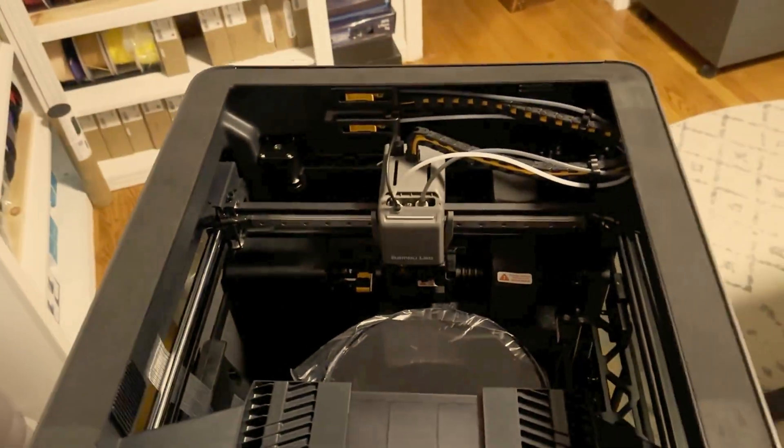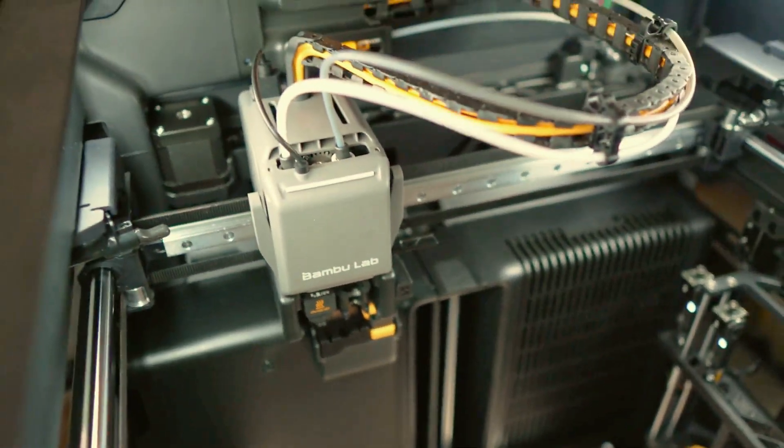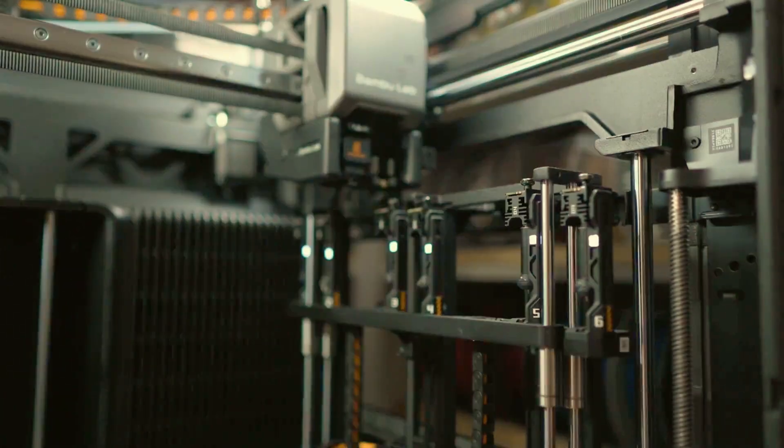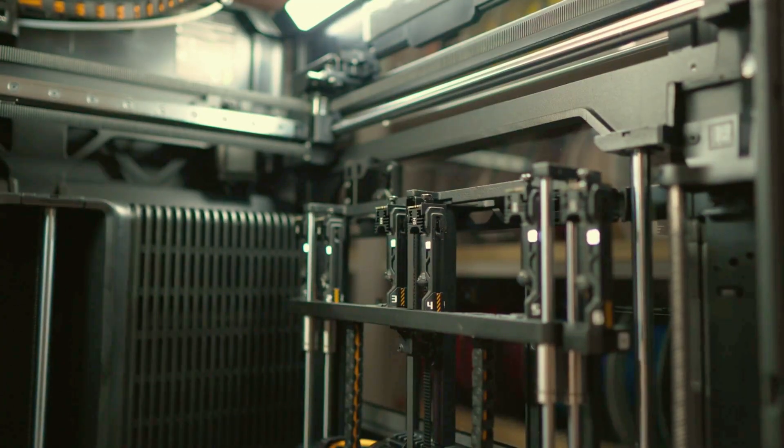Can we really print out of the box? How simple was the setup? Bambu does a great job with this. You're not going to have any problems walking through the setup process — installing the AMS, installing the nozzles — everything worked really well and the Vortex system seems very smooth so far.